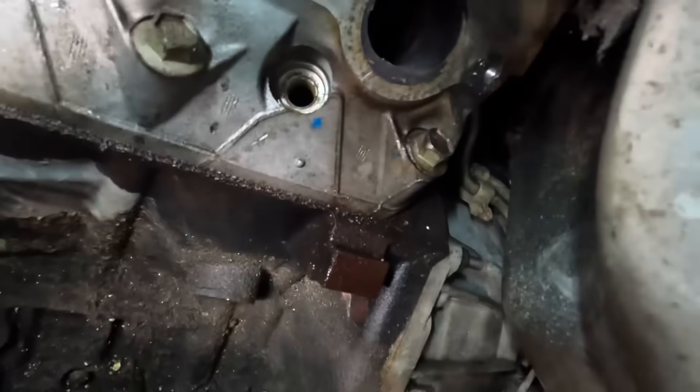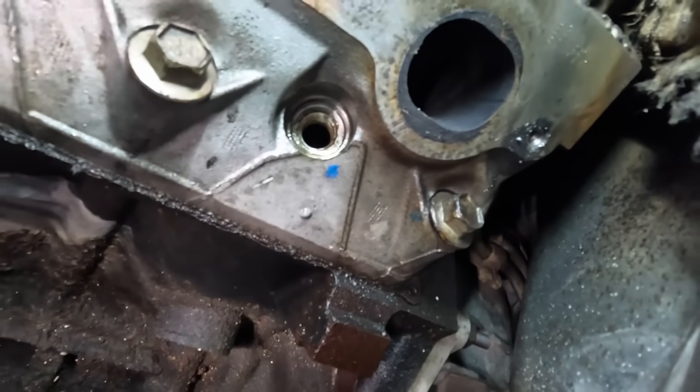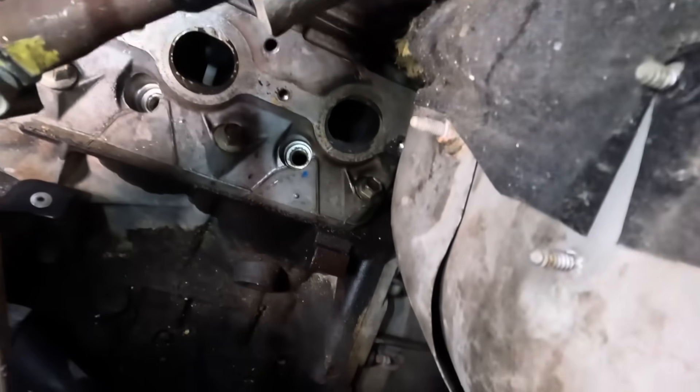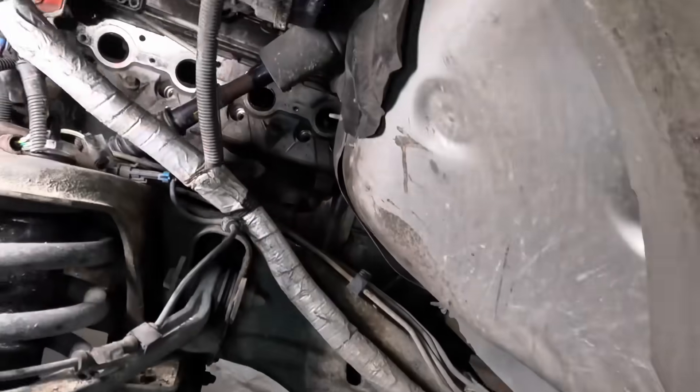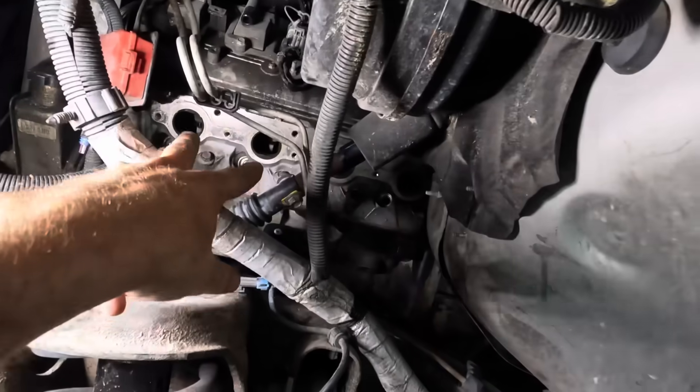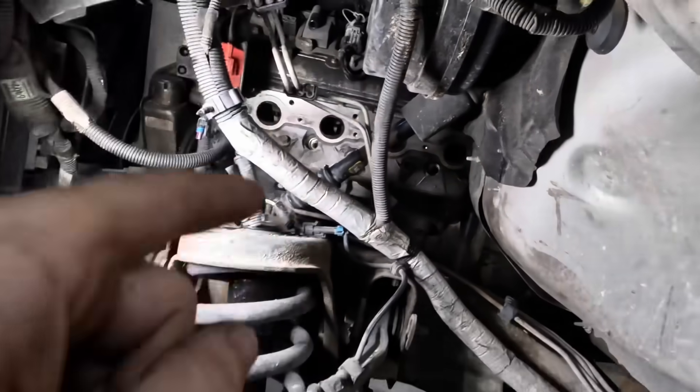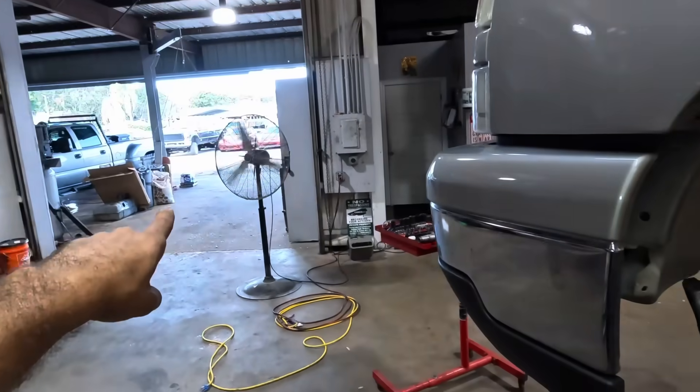That one back there was the super hard one — we got it though. It was a late night for sure, but the thing got extracted. I do not have any parts here — no gaskets yet for the manifolds, no bolts and no studs. But what I do have are some of the brake system components that are sitting outside on the floor.